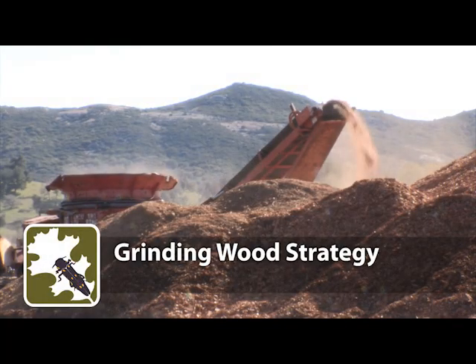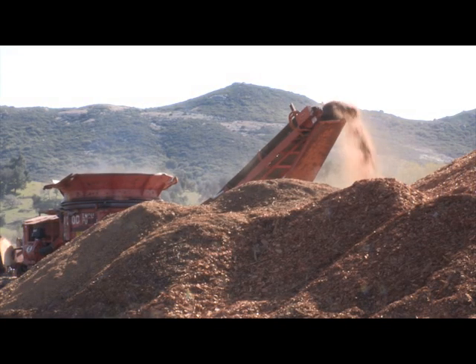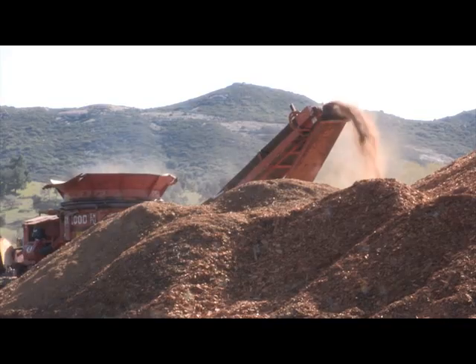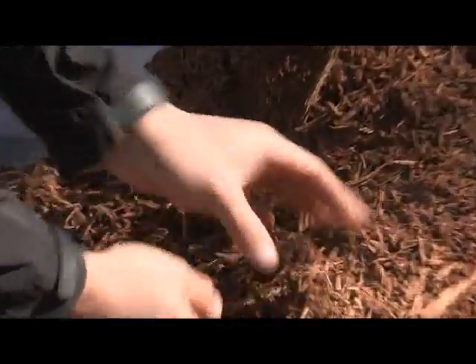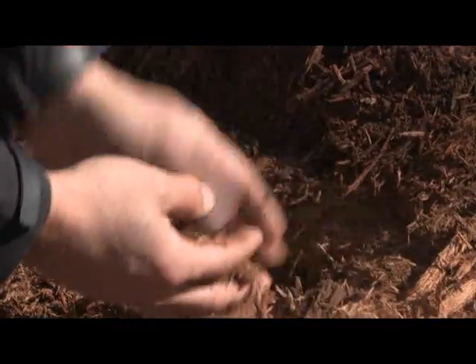Grinding Wood Strategy: Contract a professional to grind infested wood to a 3-inch minus standard. Ground material may then be used in a sustainable practice such as soil amendment or mulch.